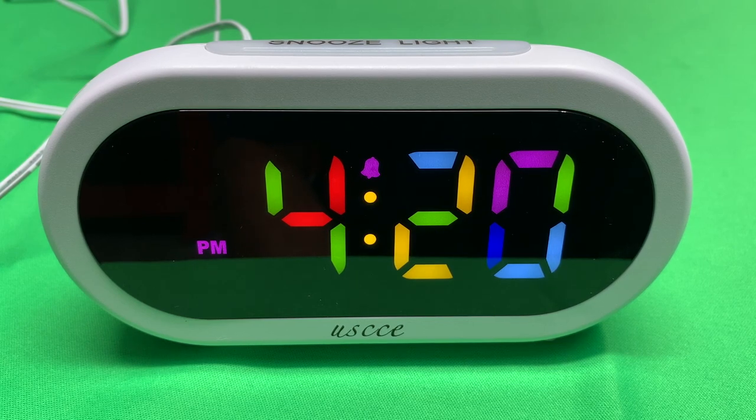I have the alarm set for 4:21, and I set it for birds chirping. Let's see how it does.